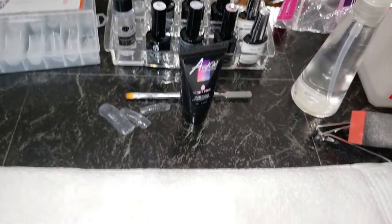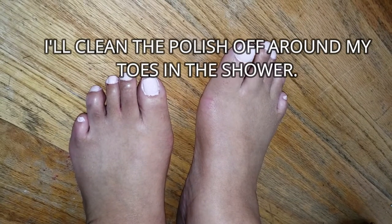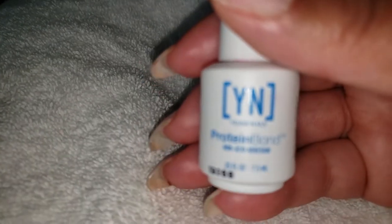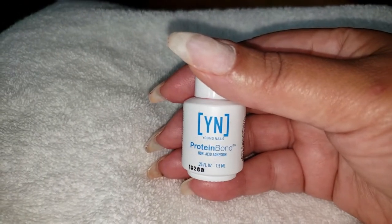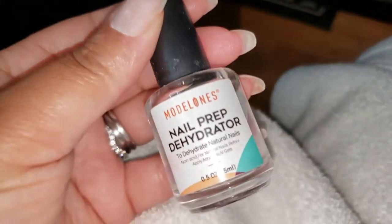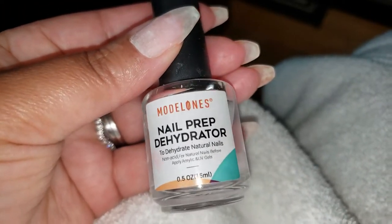I got my ugly feet all finished up and now I'm moving on to my hands. I've already removed the nail polish on both hands — I simply used the drill to do that. I'm going to clean around my cuticles and then use this Young Nails protein bond on my natural nails. I'm also going to use this nail dehydrator from Model Ones first — this will help dehydrate my nails to make sure there are no oils on top. Then I'm going to go ahead and wash my hands.